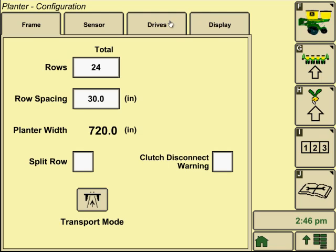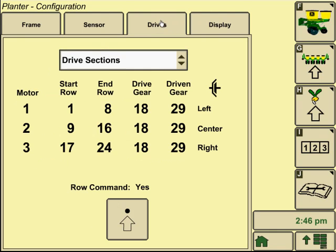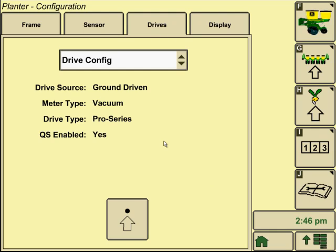From there, go to the drives tab across the top — it's the third one across. We'd want to look at our drive configuration.